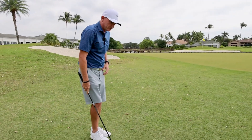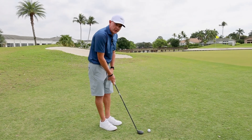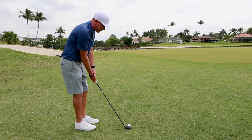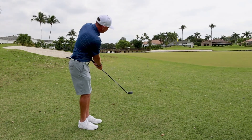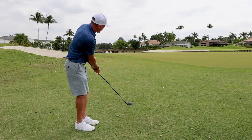For setup, put the ball right in the center of your stance. It's going to break a little bit left to right, so aim a little to the left of the hole. All you're going to do is feel like you're making a putting stroke — keep that head nice and still and let it roll out.